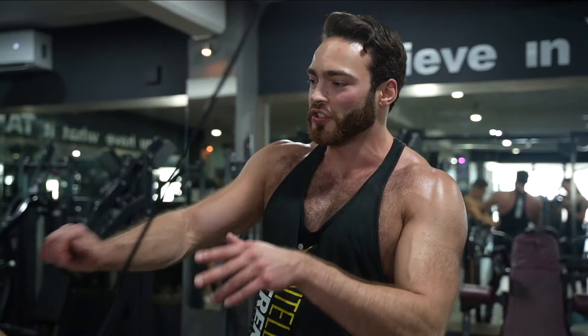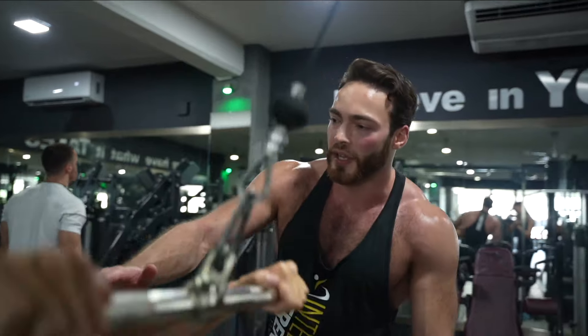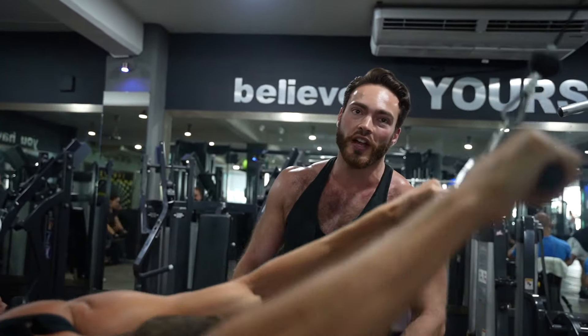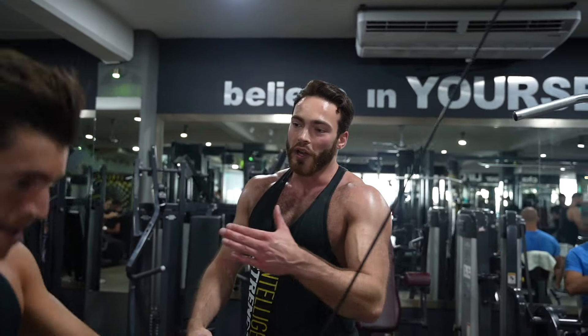This exercise gives you a nice constant tension on the lats throughout their full muscle length. He bends forwards to get a nice stretch — like here — you have a good muscle stretch, and then you get a nice peak contraction. Full stretch, peak contraction, full stretch.